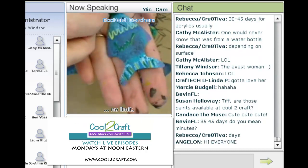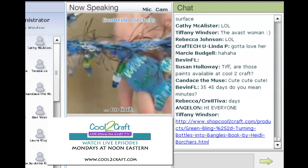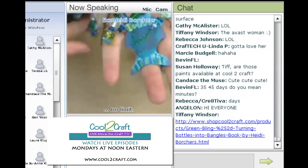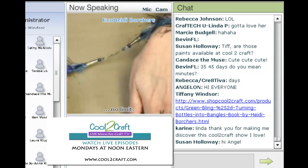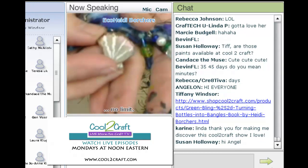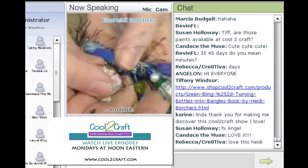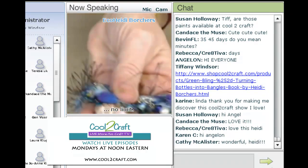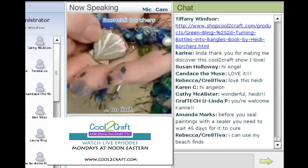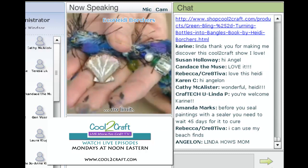Here's the fish — it's attached to the necklace. The book is available on Shop at Cool2Craft, and it's that simple. This one is about 18 inches. There are also little shells on this one — I did little shells, and again both sides. This is where those patterns on the side of your bottle work really well, because the shell has the patterns on it. You can actually take advantage of the shapes on the side of the bottle.